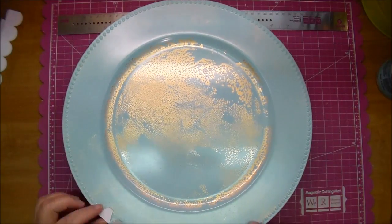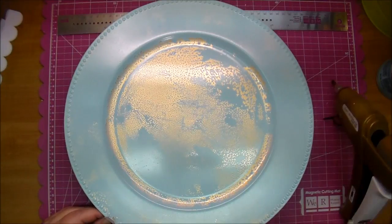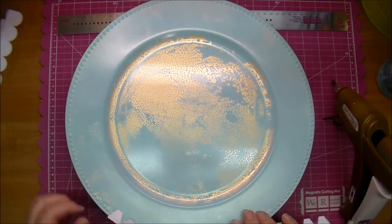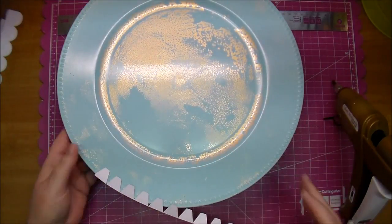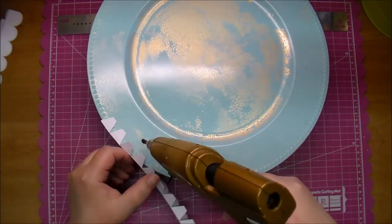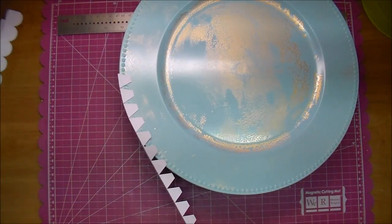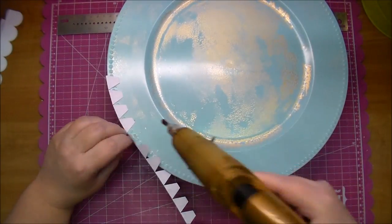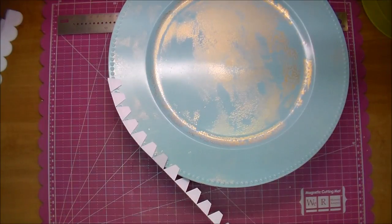I'm setting this up on another little bowl that I had in my room, just to get it off the desk so I could glue this on. I'm simply putting it up against the edge of the plate, right where it wants to fold, and using my hot glue gun to glue it down. Very simple. I was going to put lace around this, but I actually liked the way the scallop looked better.